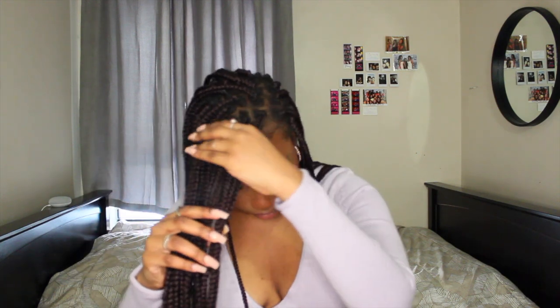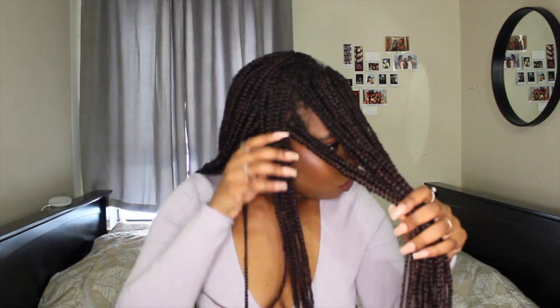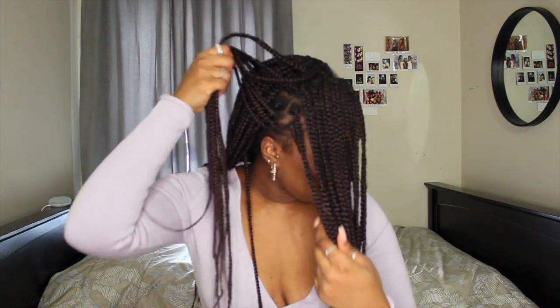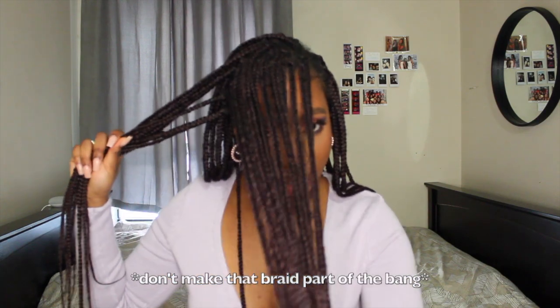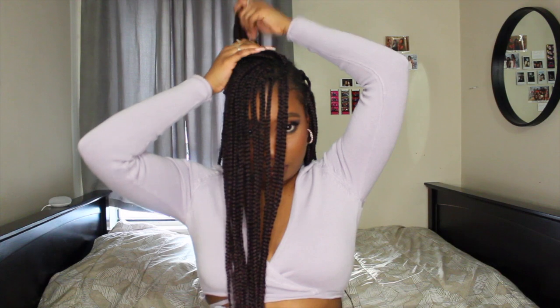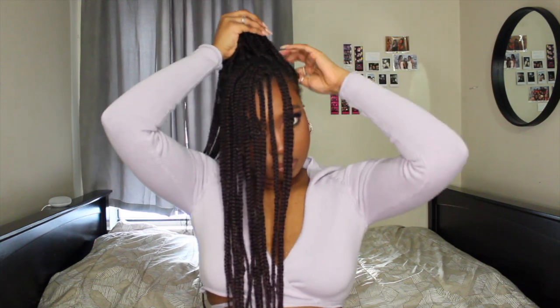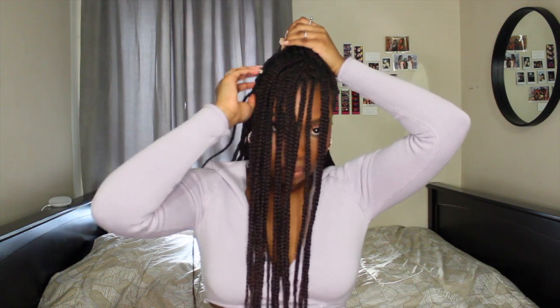Next we're gonna section out the bangs. My mirror is so far away and I'm not wearing my glasses — I'm blind as hell, so if this comes out ugly, I tried. If you have braids and you're doing this style, make sure you leave the piece near your ear out. Once you've sectioned out your bang, take this part of the hair and put it up — make sure it's the same amount of braids up on both sides.